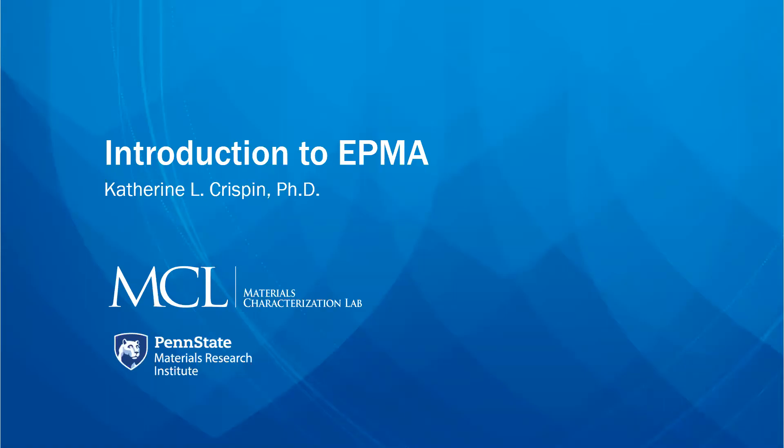Hello, my name is Dr. Katherine L. Crispin. I am here today to talk to you about EPMA, one of the techniques found in the MCL Materials Characterization Lab here at Penn State.